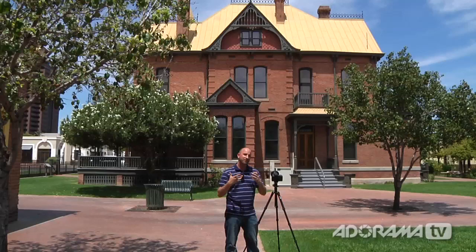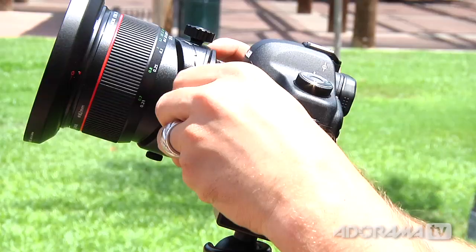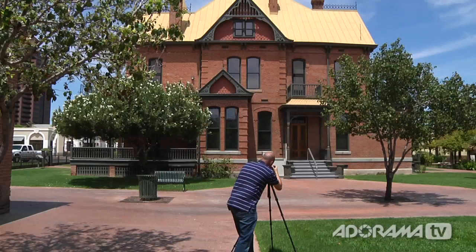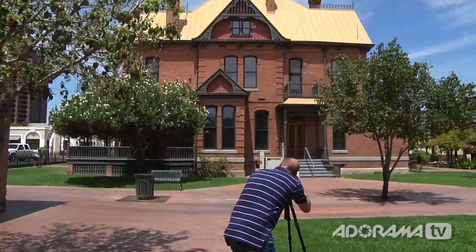We're here in downtown Phoenix, Arizona, and behind me is a very historic house. I'm shooting at a low angle looking up, and when I take this shot the house looks like it's falling backwards. So I'm going to shift my lens up, just like we did in the studio, then lower my camera — and now things look much nicer. I back up a little to get the whole house in the frame, compose the shot, and take the picture. Looking at the before and after, there's a huge difference: one looks like it's falling backwards and the other looks much more like what we see in real life. That's what shifting the lens helps us do.